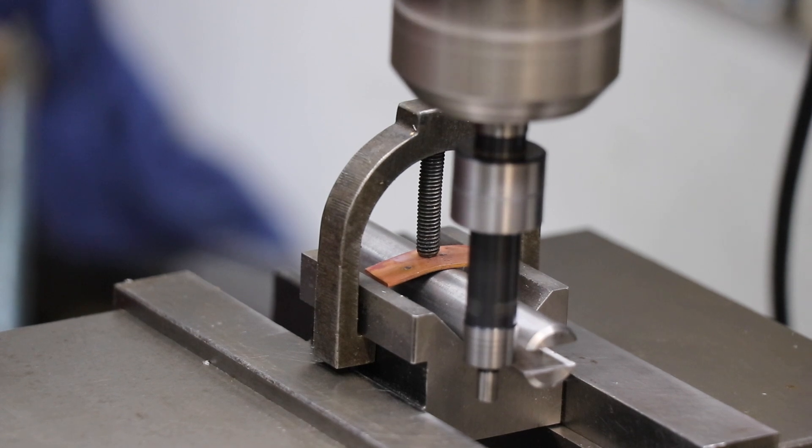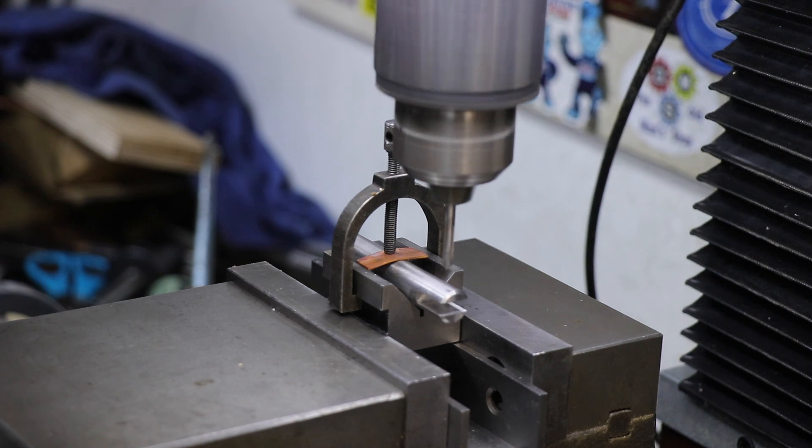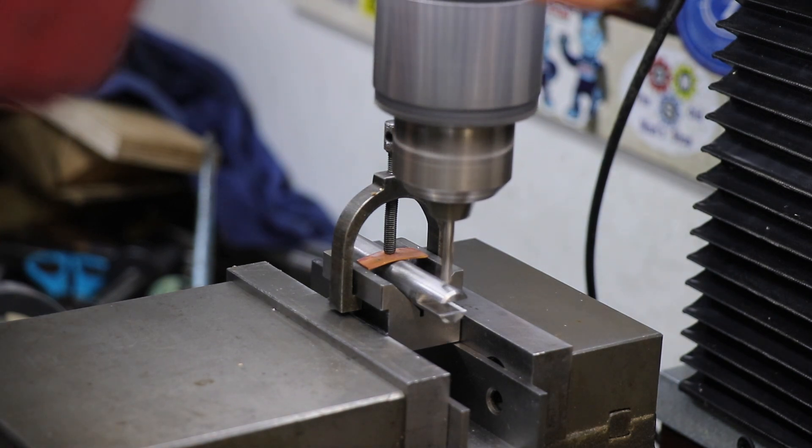Here we set up to drill a hole in the end to hold the clevis pin. I'm checking the edges and center drill, then drill and ream.